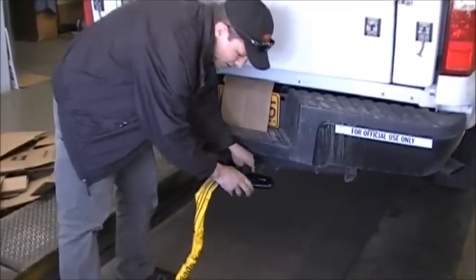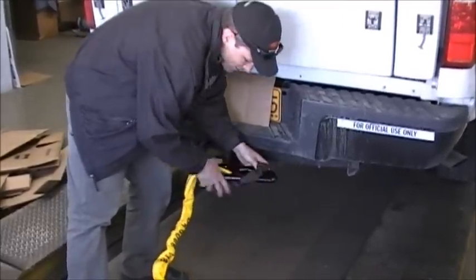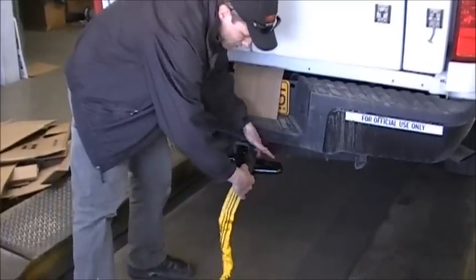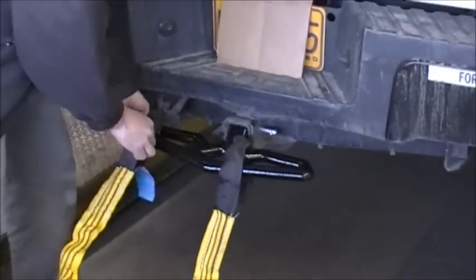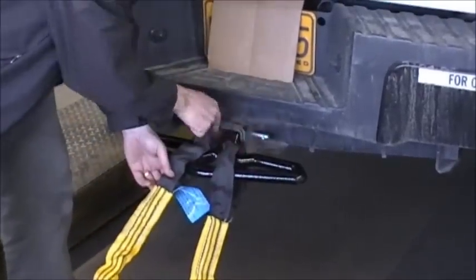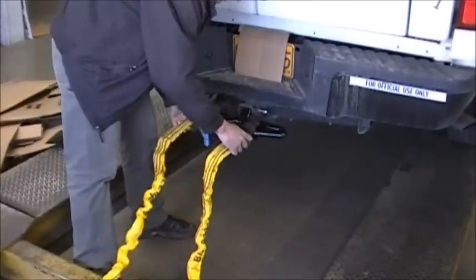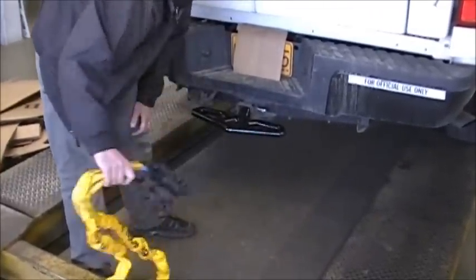Another simple way to attach it, if you don't need that much distance, is to just run both ends of the rope over the ends of the beaver step. It has the recessed areas to lock into place and you can loop it through your vehicle and back to the step. A couple of simple ways to use it.